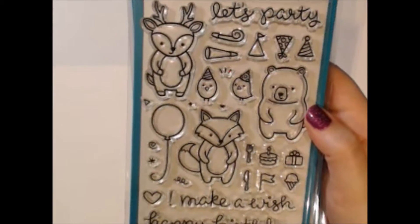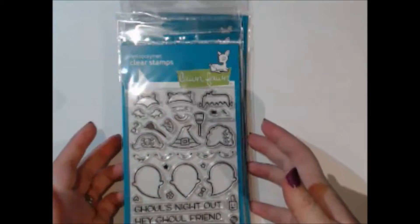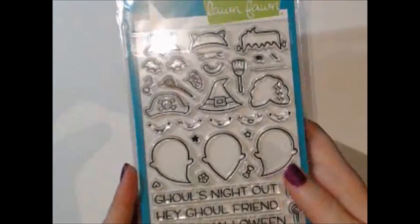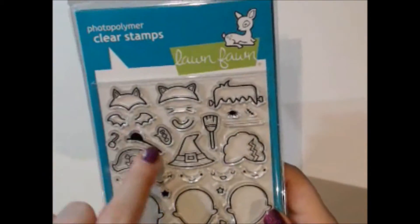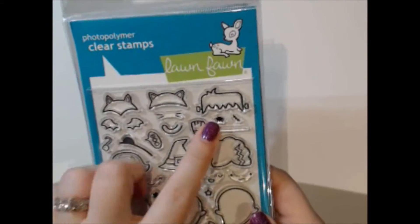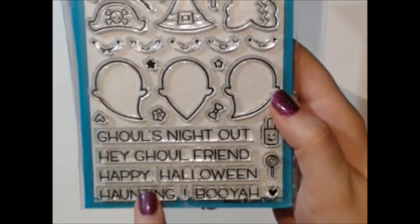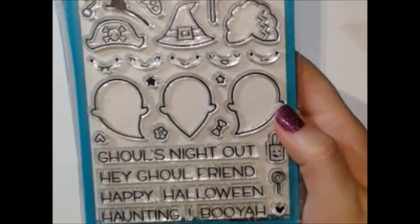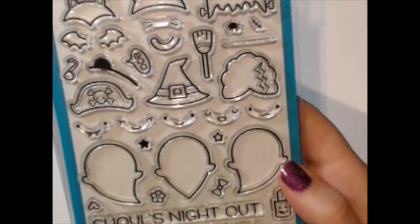Here is an adorable Halloween one called Booyah. You get these little ghosts and then all their costume items — little ears, a Frankenstein — and there are some really cute sentiments like 'Ghouls Night,' 'Happy Halloween,' and 'Booyah.' We got some of those in stock.